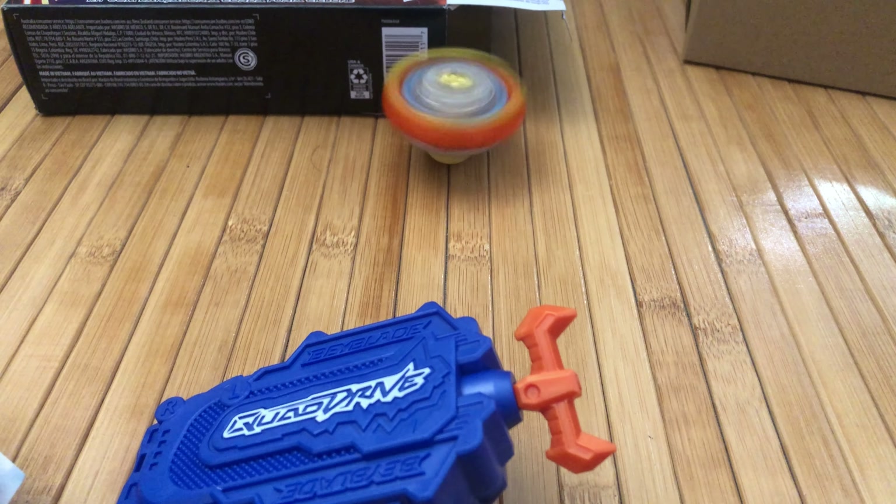I'll just do a quick launch here for you guys even though it's not on the stadium. I want to make these videos a little bit quicker and I'll do more videos when I actually test them out. This looks good — this is my first time using the Quad Drive Hasbro string launcher. Oh, that feels nice! Awesome guys, thank you so much for hanging out. Don't forget — keep the faith, say a prayer, spread the love, be positive, be thankful. Like and subscribe for more Beyblade action — peace!